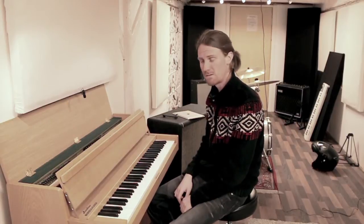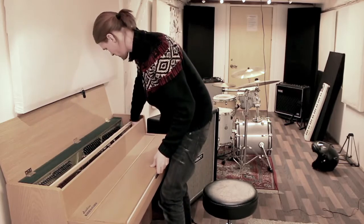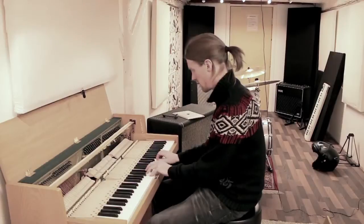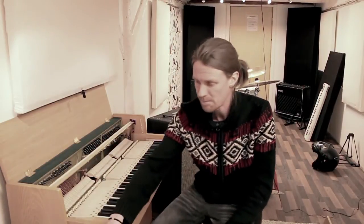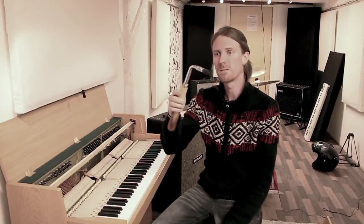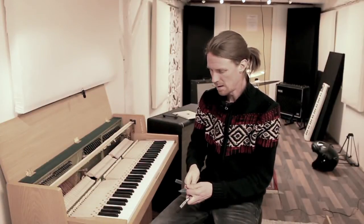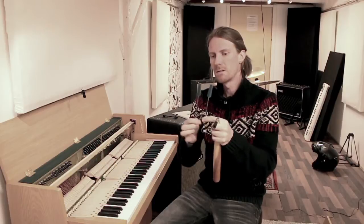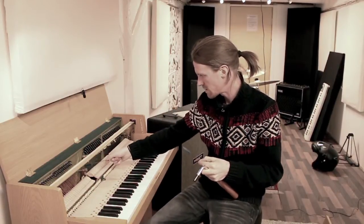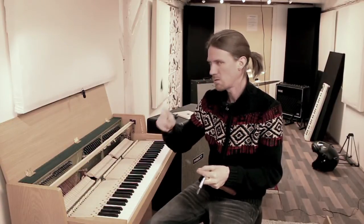It's very out of tune. You start by opening up like this, take this off. I went to eBay and bought some tools. So this is a tuning wrench, and I also have these two tools that we use to stick between the strings, because a piano has three strings and you have to mute the other strings. You can only tune one at a time.